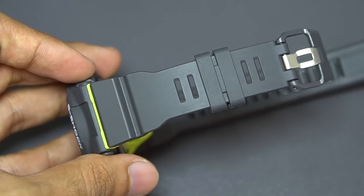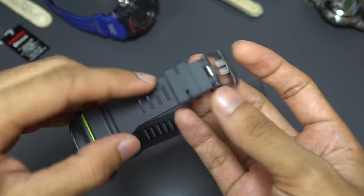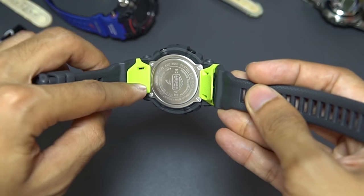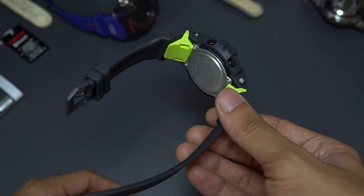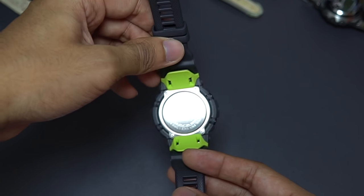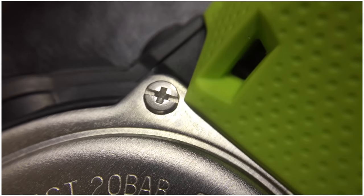One interesting feature unique to G-Squad G-Shock models is the band keeper, which has two slits that combine together on top with a locking mechanism to hook into one of the holes and keep the watch strap from slipping while you're active. Moving down, there's a green inner cushion part to hold onto your wrist better, for fit and comfort. The watch band is locked with a spring bar, and the back plate has four screw locks in each corner, made of stainless steel with a vertical hairline finish.